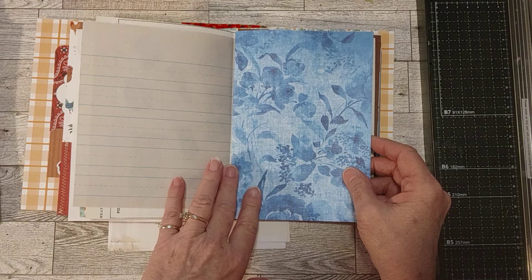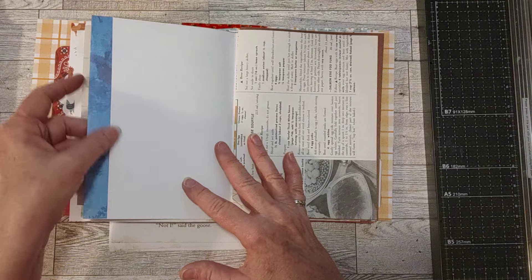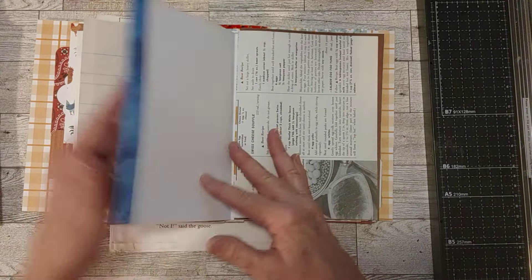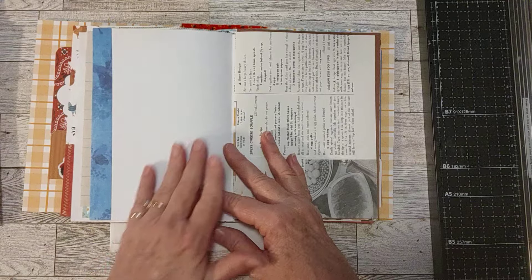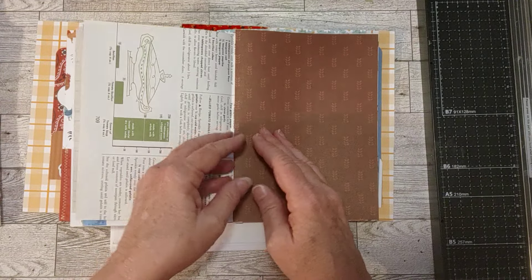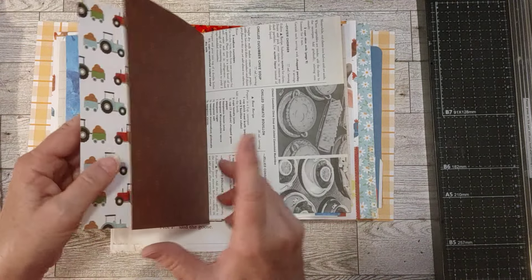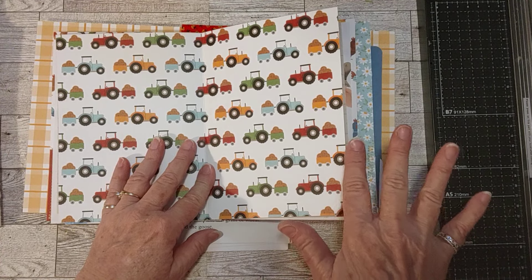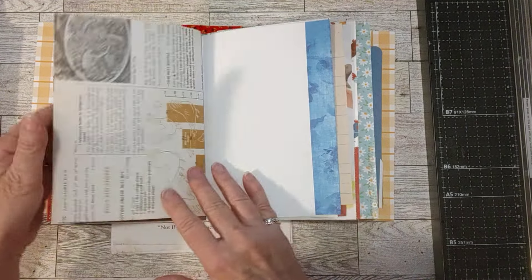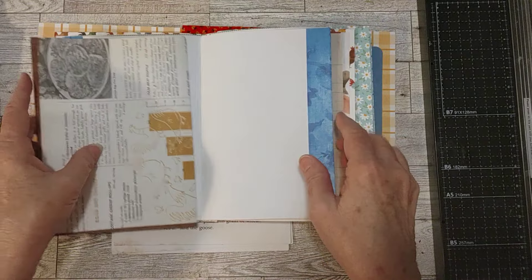I folded it over instead of cutting it off here — it's one-sided, white on the back — so the extra I folded over and glued down just to not have a scrap and actually have some color on this side. This is another page from the recipe book, and this one you'll see on the other side in a second. It has some kind of farm animal on it. This is the tractors page from that collection kit. That recipe book page has chicken drawings right here, and that's why I put that in there.